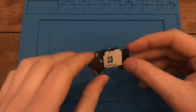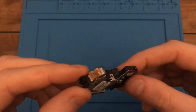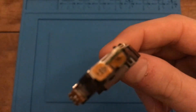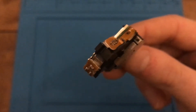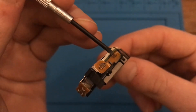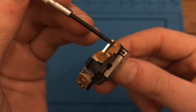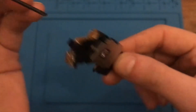I've got that done and I want to show the results. If you zoom in, you can see that solder blob that was over here is now three separate pads – and that's the result you're looking for. Now I'm going to continue disassembling the PS2 slim.